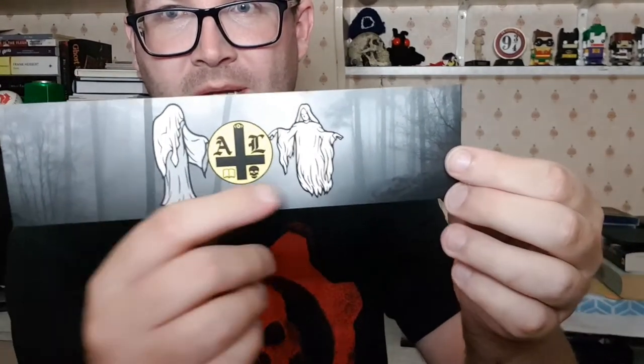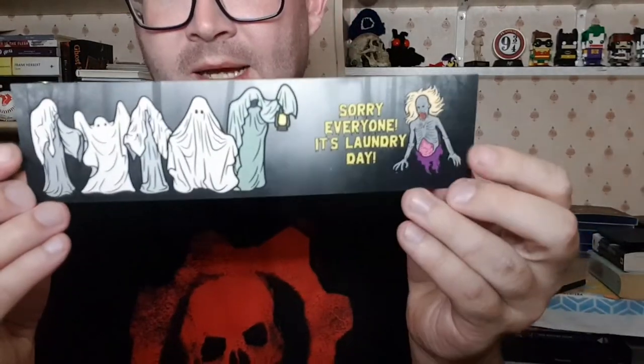We have a couple of bookmarks as well — the standard Uponable Book Club bookmark with a short story on the back, and another bookmark that says 'Sorry everyone, it's laundry day.' Not sure what that's referring to. On one side it's got a picture of some woods in the background and some ghosts, and the other side has the same wooded background with several ghosts. If you know what book or movie it's referring to, let me know down below — it's cute, I like it.